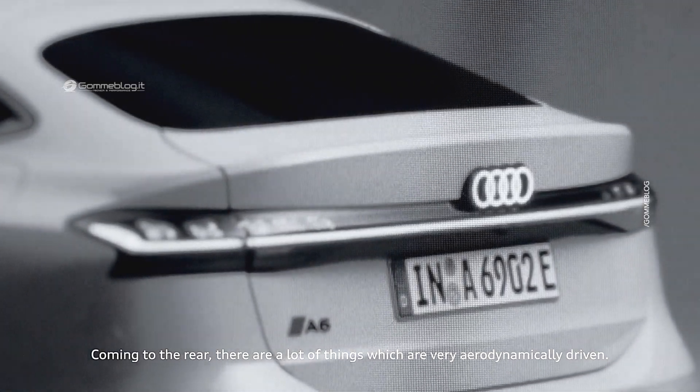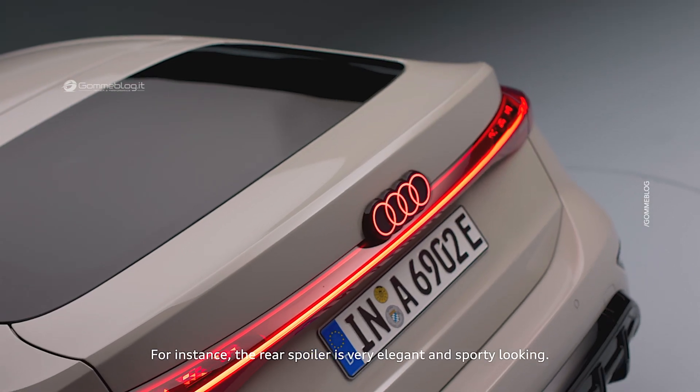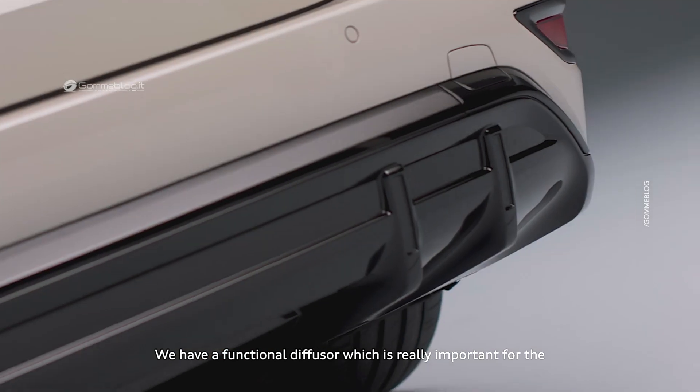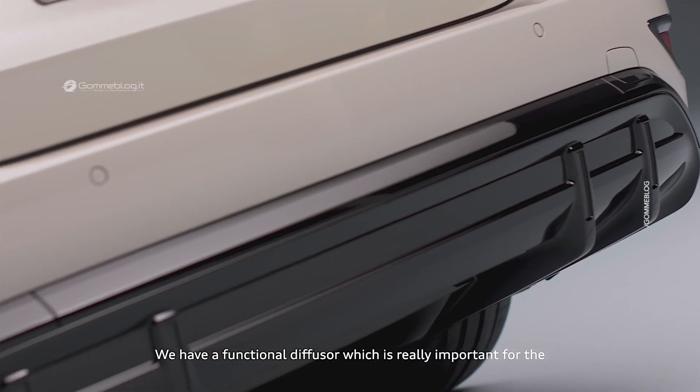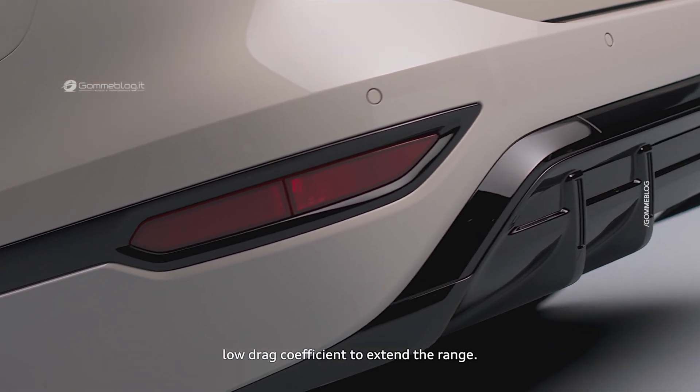Coming to the rear, there are a lot of things which are very aerodynamically driven. The rear spoiler is very elegant and sporty looking. We have a functional diffuser which is really important for a low drag coefficient to even extend the range.